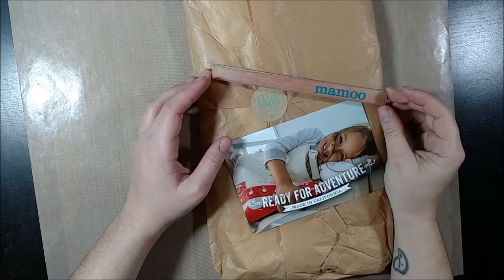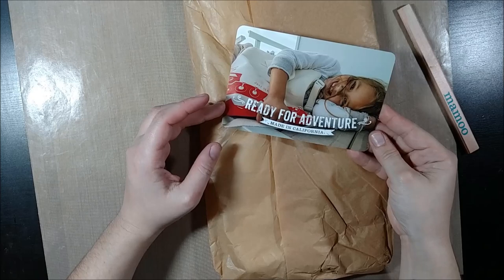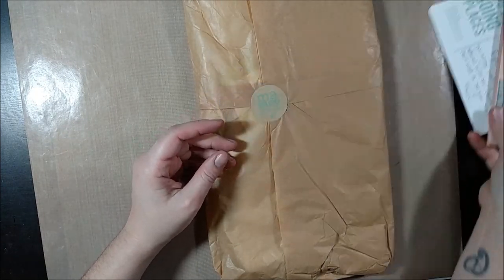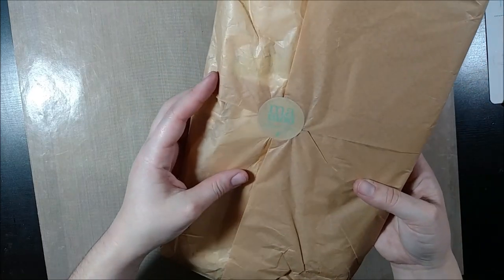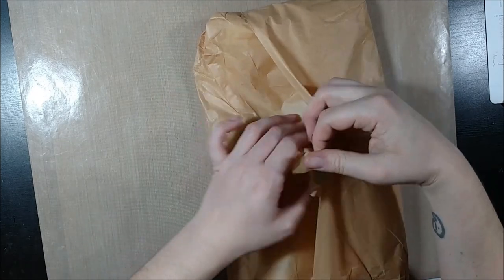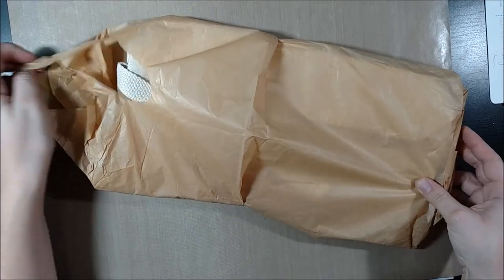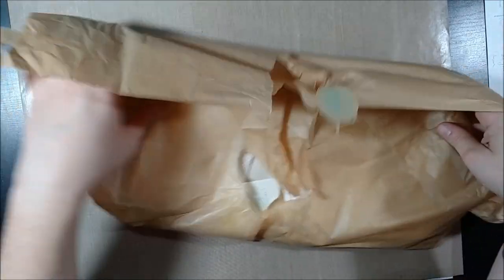In today's video I'm going to be altering a canvas tote and the tote that I'm using is from Mamu Bags. You can see here how they are packaged. They are really high quality canvas bags. A lot of the canvas bags you might pick up at your local craft store are going to be floppy and only have the one handle option, sometimes the straps aren't long enough, but this one has two versions of straps. It has the sort of handle totes as well as a long strap so that you can throw it over your shoulder.